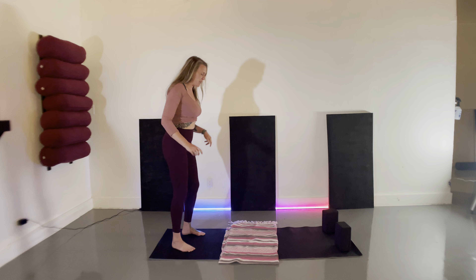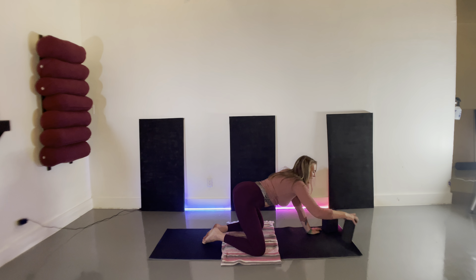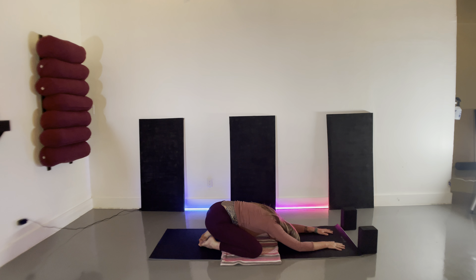We're going to start today in child's pose. I invite you to come down to your mat, spread your knees wide, bring your toe mountains together, and sit your hips back, extending your arms overhead. Rest your forehead on the earth and take a couple of big deep breaths here, in and out through the nose. Feel the feedback and expansion of your rib cage, your front body, your back body, and your side bodies, feeling yourself expand 360 degrees with your inhale.